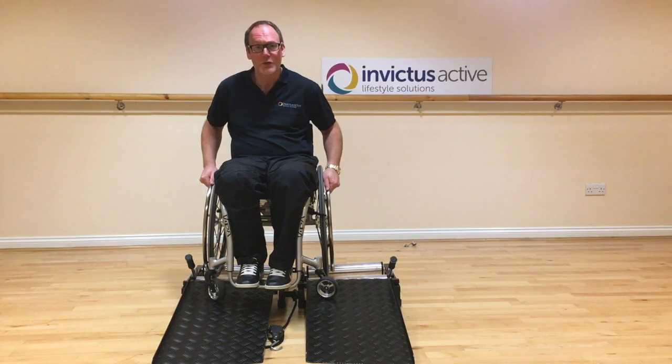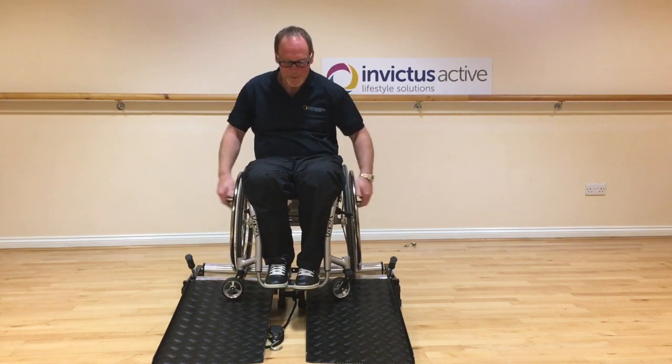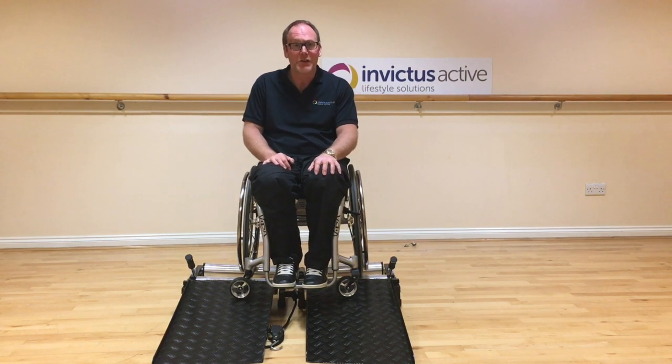And there you go - I've clearly travelled to the right. And just to prove the point, if I wheel backwards, I travel back to the centre of the trainer. So I'm going to show you now how to correct this problem.